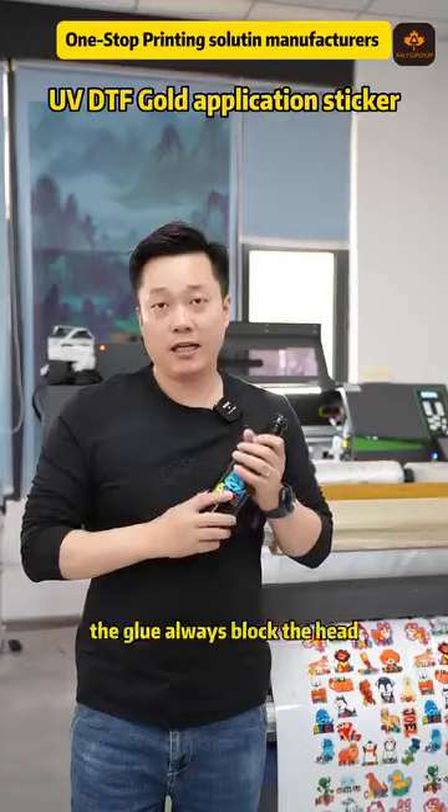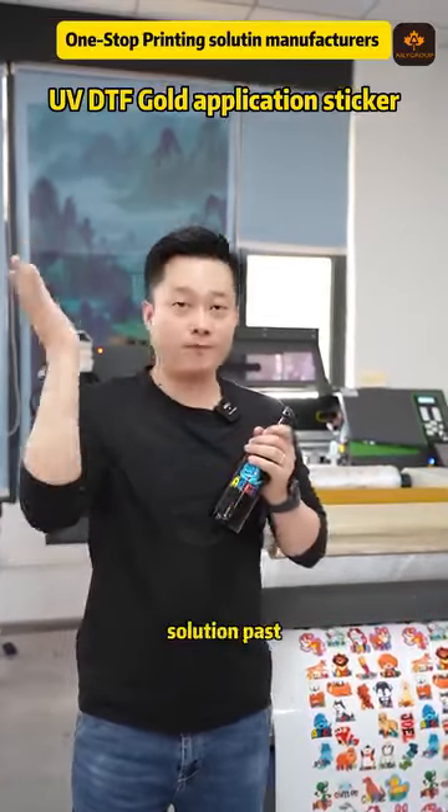First one is print with the glue. The glue always blocks the head, so that solution passed.